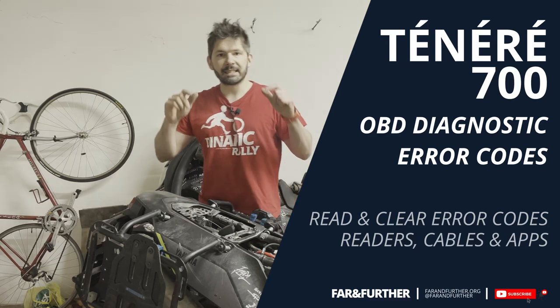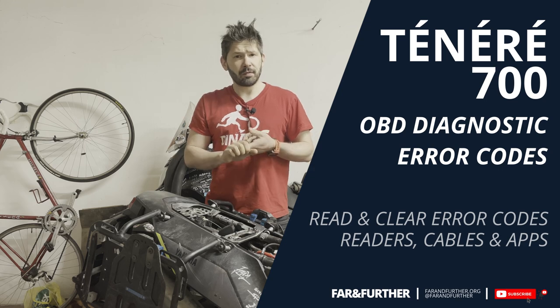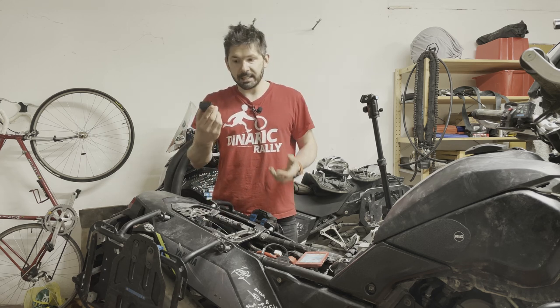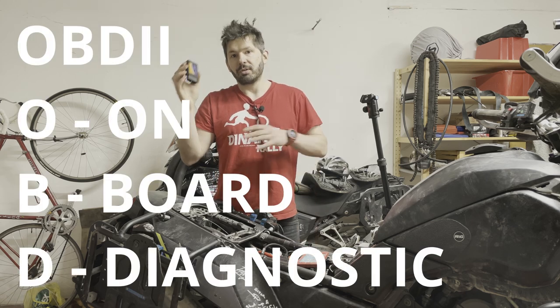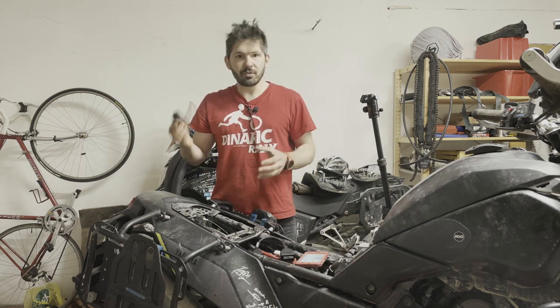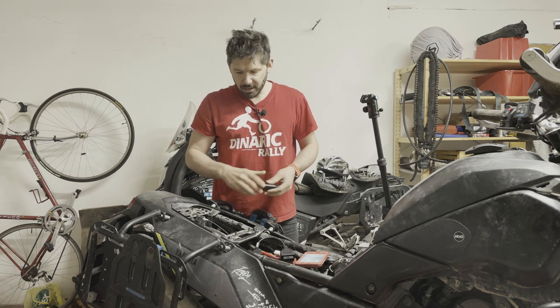Hello everyone, Farun Ferdi here. Today I would like to talk about diagnostics and fault finding on the Tenera 700 — but basically any motorcycle with an ECU. We're going to do that using the ECU OBD protocol and the readers and special cables I have here. You can do this at home; it doesn't necessarily need to be done at a service center, though there are some issues with that.